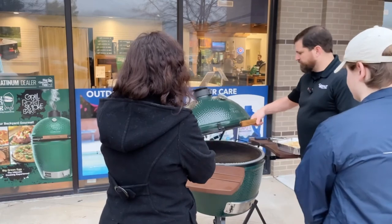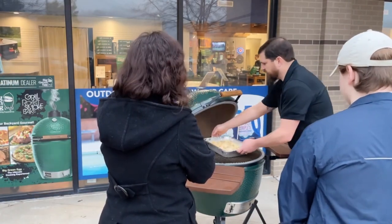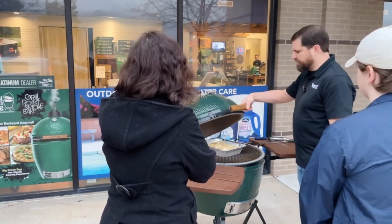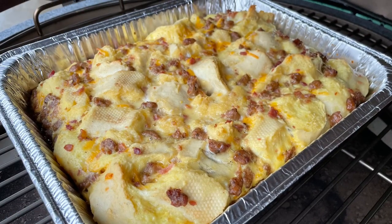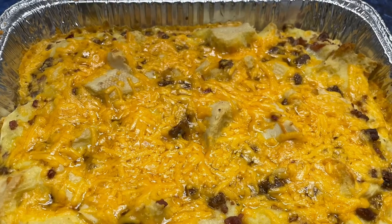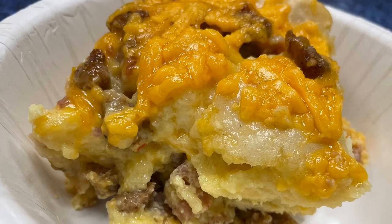We've got it outside and our egg is up to 350 degrees. We've got the convector in so we can cook this indirect and put the pan right on the grates, then close the dome down — we're looking for about 45 minutes or so. It was coming along nicely, so we did add some more cheese for the last 10 minutes so that it would melt in. Then just took a spatula, spooned out individual portions, and enjoy.